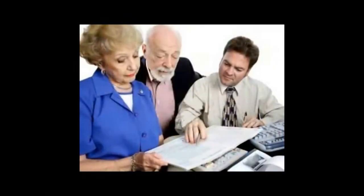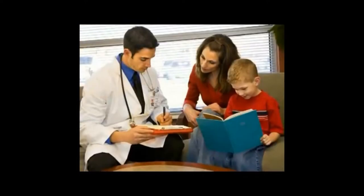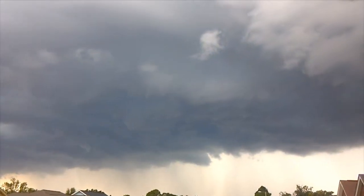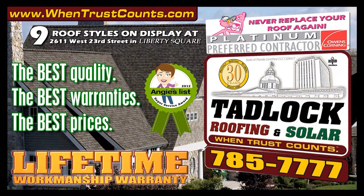When you sit down with an accountant to plan for your financial future, trust counts. When you choose a doctor to care for your loved ones, trust counts. And when you choose a roofing contractor to protect you from the storms, trust counts. Tadlock Roofing — when trust counts. Proud to be North Florida's only Owens Corning Platinum Preferred Contractor. To learn more, go to wintrustcounts.com.